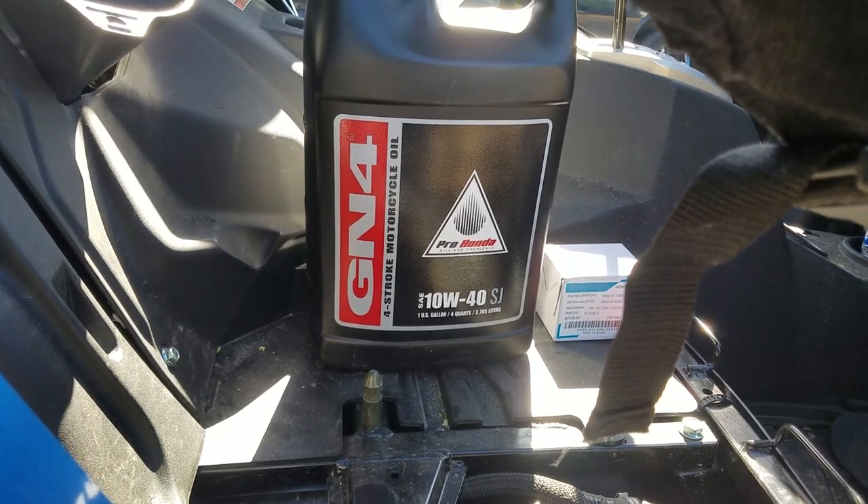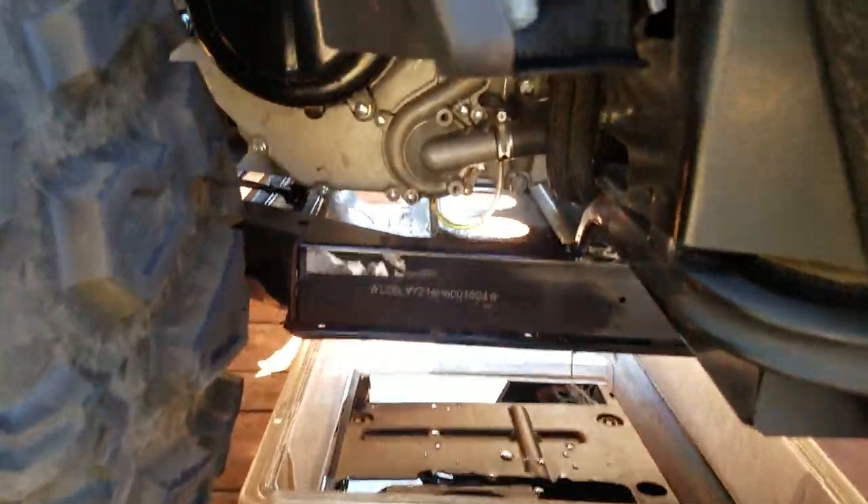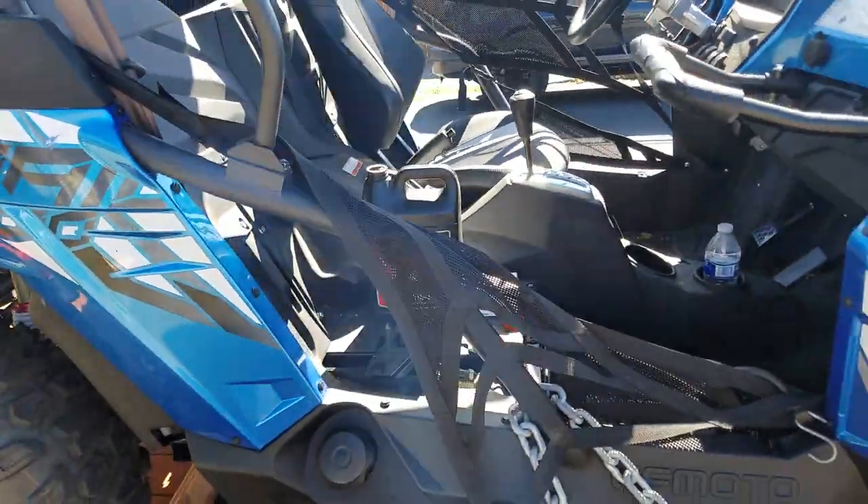Fill it back up. The dealer recommended doing two and a half quarts, then firing it, then testing and topping it off to three quarts total when you do a complete engine oil and filter change. That's all there is to it — put it all back together.